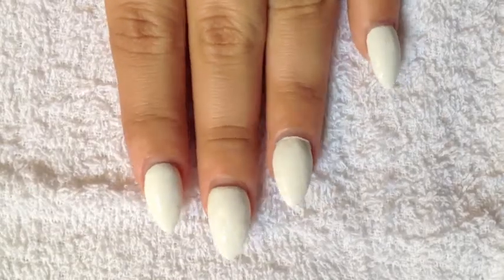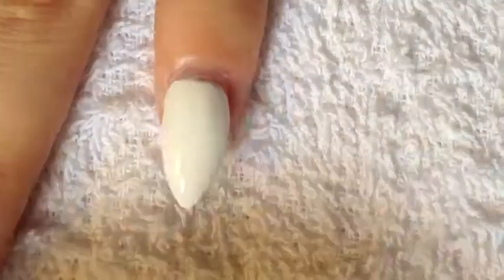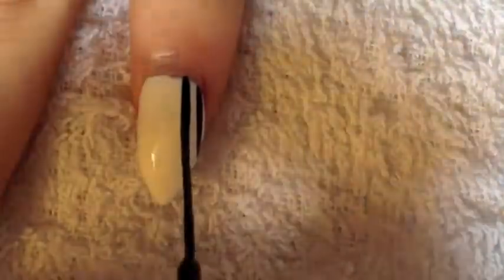The first thing you're going to do is you're going to apply a base coat if you're painting on your natural nails. Then you're going to apply two coats of any white polish on your nail.